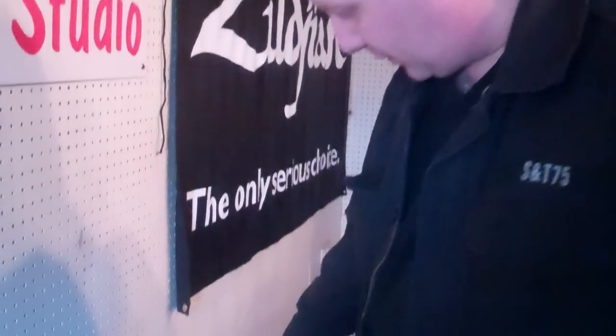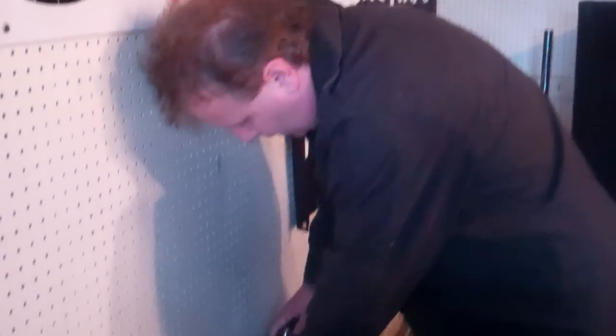First of all we've got here the cymbal case. Now this is on wheels and has a pull-out handle, not unlike the luggage you can see in various airports all around the world. It's got a centre spindle so all the cymbals stay in place. You can get separators as well inside it so the cymbals don't scratch each other — very good.